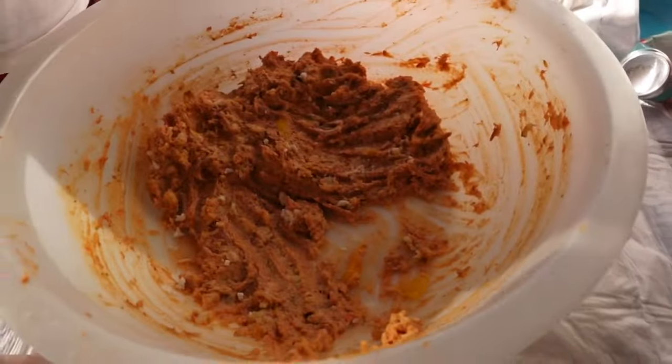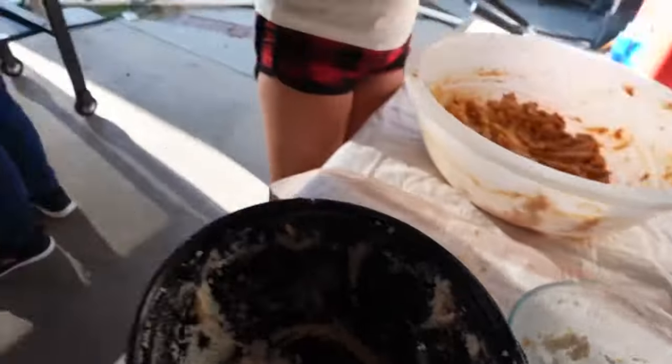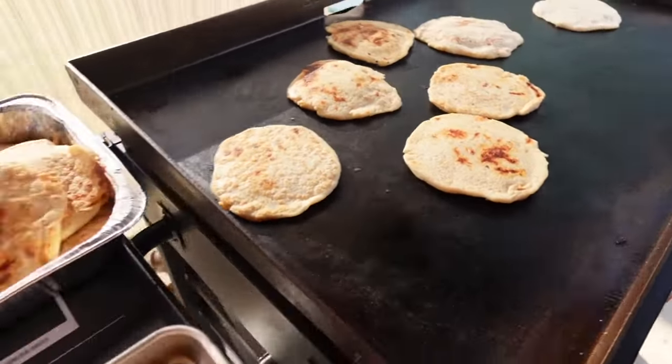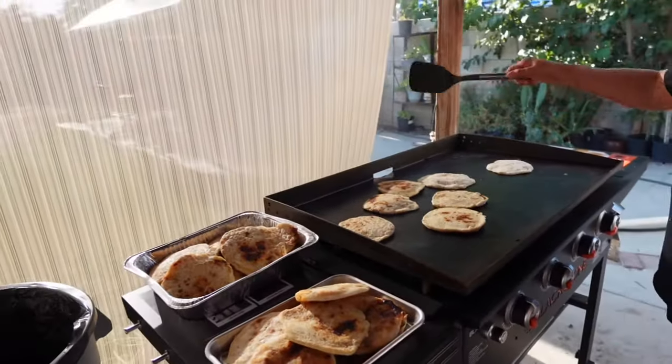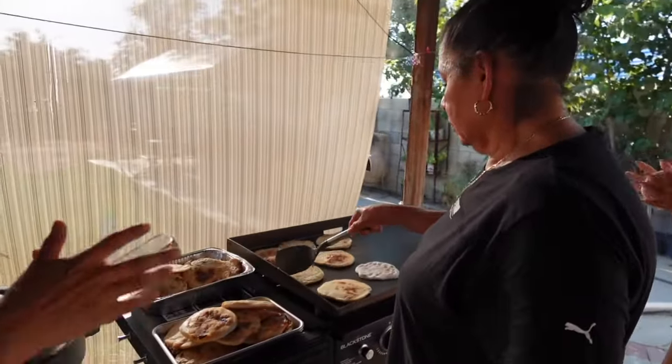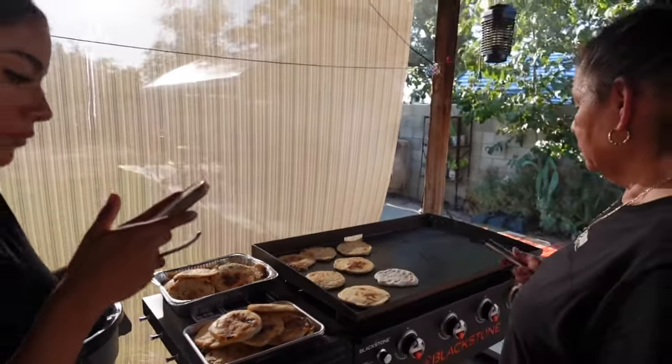We have the comal full — we had to stop because it was already full. We christened the Blackstone griddle this morning with breakfast, though I didn't record that. Yesterday he made carne asada on the griddle. But today is Pupusa Saturday — Salvi day! We have a lot of chicharrón left, we're gonna freeze it. We got Anna flipping them around. It's a lot of them — we're doing the last batch.